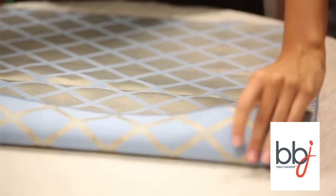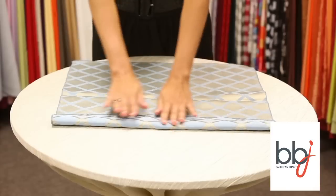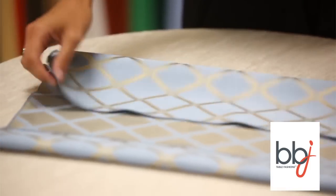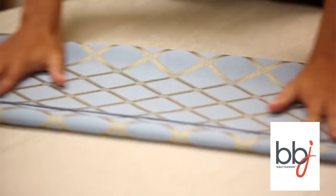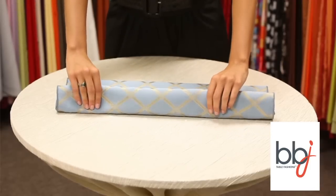The second step is to fold the top of the napkin about an inch down, and then fold the bottom side of the napkin up to meet the top of the napkin. Then fold the top side up another inch.